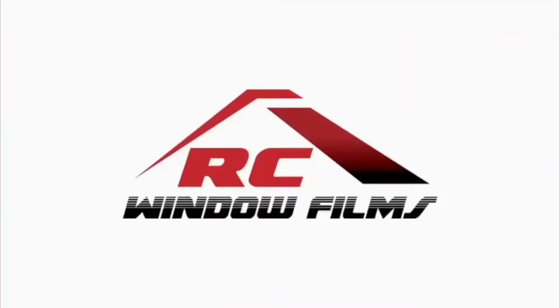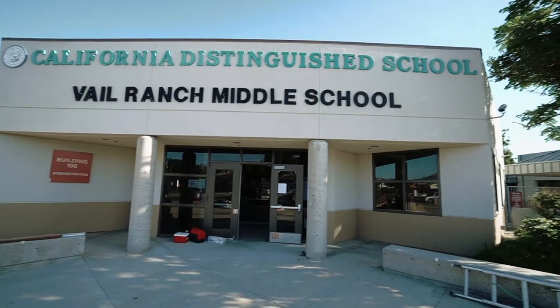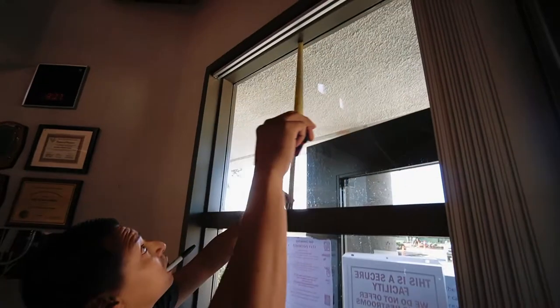Hi guys, how's it going? This is Max with R.C. Window Films. Today we're going to be doing a security film application at a middle school here in Temecula, California called Bell Ranch Middle School. I'm going to walk you through the process and show you how it's done.